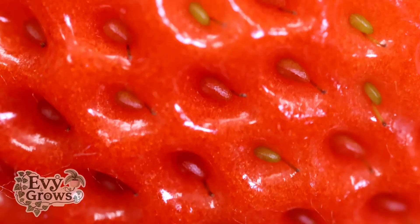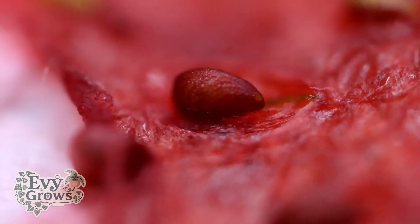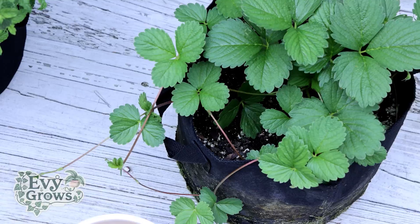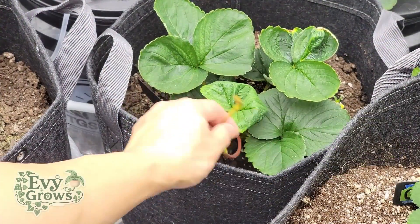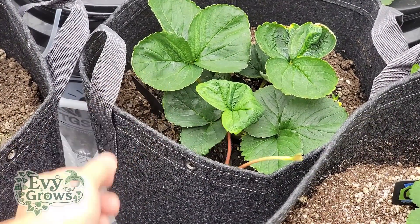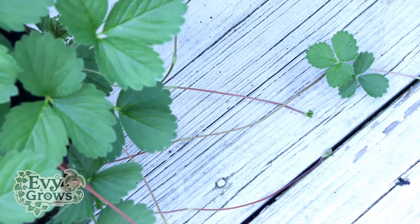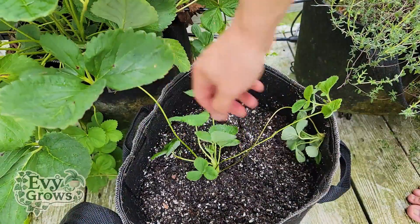Strawberry plants are unique because not only do they propagate by producing seeds, they also create extensions of themselves called runners. These runners are like tentacles that feel and scout out new terrain to expand to. Sometimes they'll have clusters of leaves on the tip, and this is actually the beginning of a new plant.